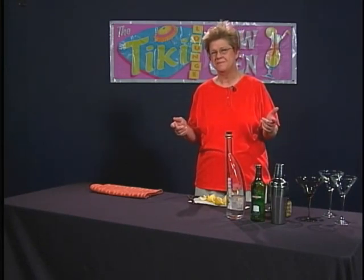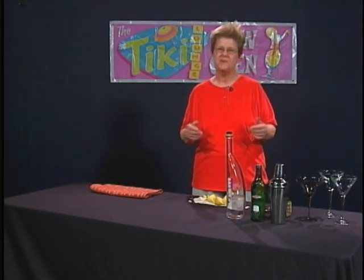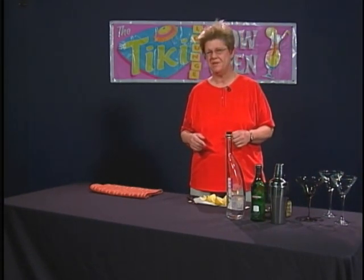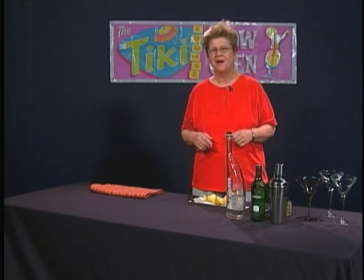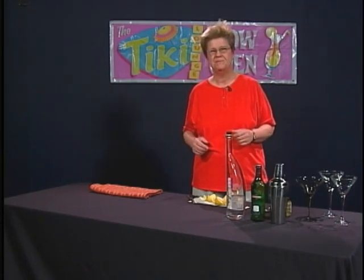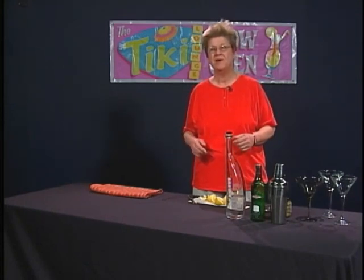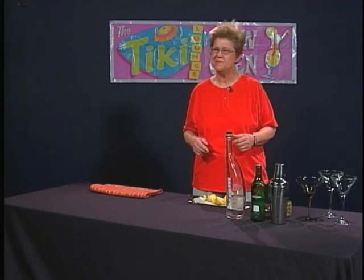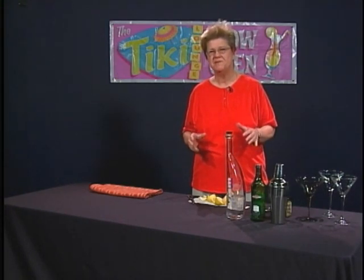Recently we've had drinks classified as martinis that purists might argue are not actually martinis — they sometimes refer to them snidely as frou-frou drinks. I remember one man told me this is not as God meant a martini to be. But the fact is they're based on vodka, they're shaken, and classified as martini variants. Personally, I think many of them are very good, though some are a bit sickly sweet.